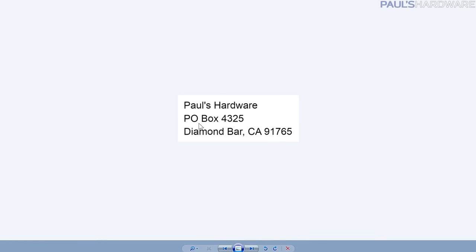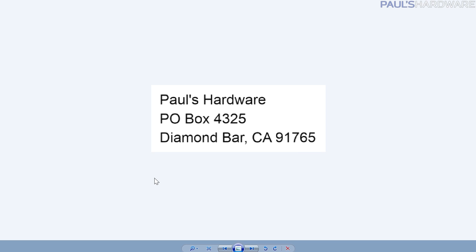My PO box is 4325 Diamond Bar, California — I promise I'll check it soon, and we usually open things on the live show. Anyway, guys, thank you for watching. Hit the thumbs up, leave me more questions in the comments if you want me to answer them next month. Check out my store — shirts, mugs, pint glasses — links are in the description, and as always, thank you for watching.